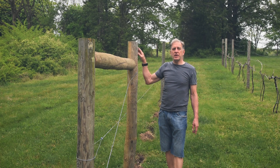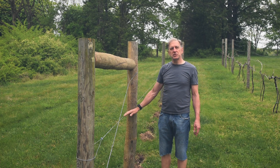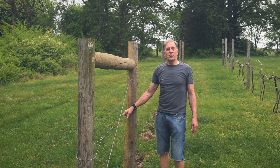This year, we incorporated the posts into a new trellis system. We constructed bracing on the end, attached trellis wire, dug some holes for the vines, and ordered new vines. Those vines have arrived, and now it's finally time to plant.